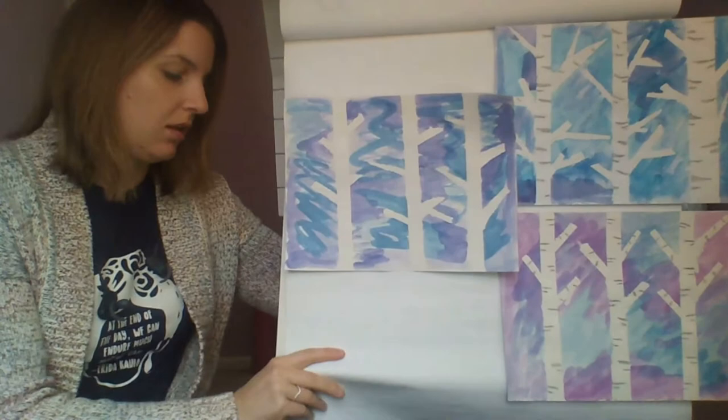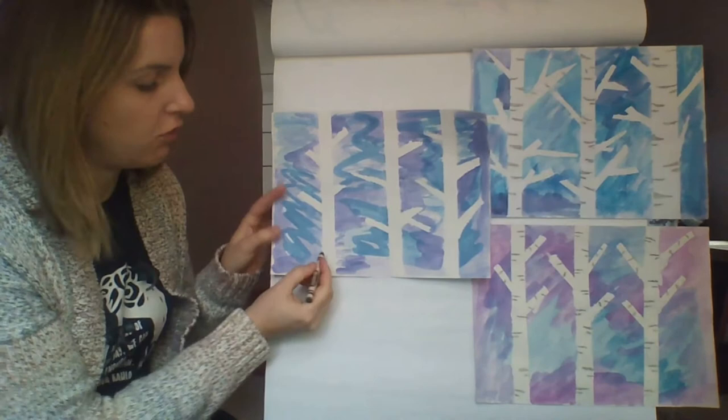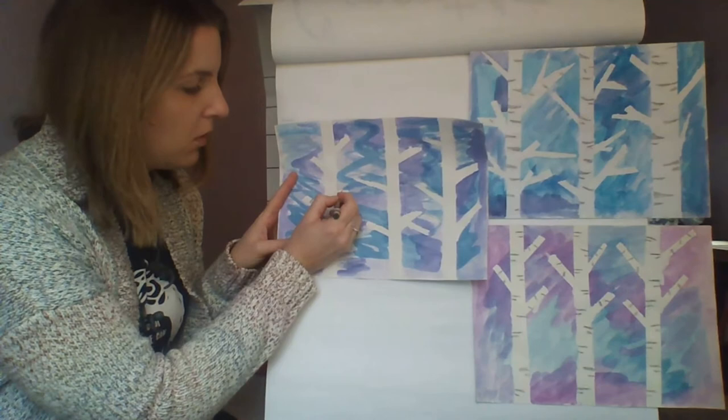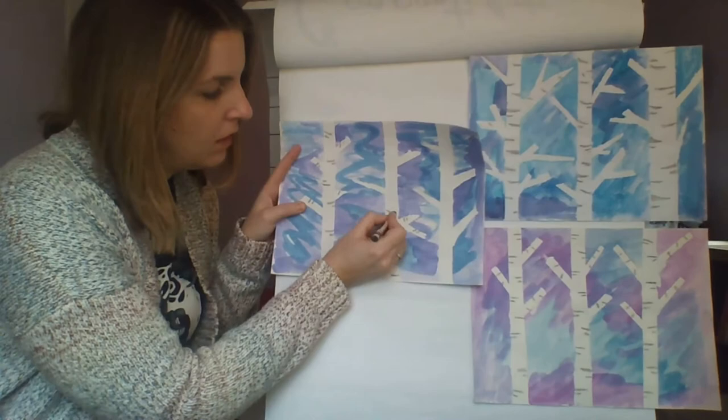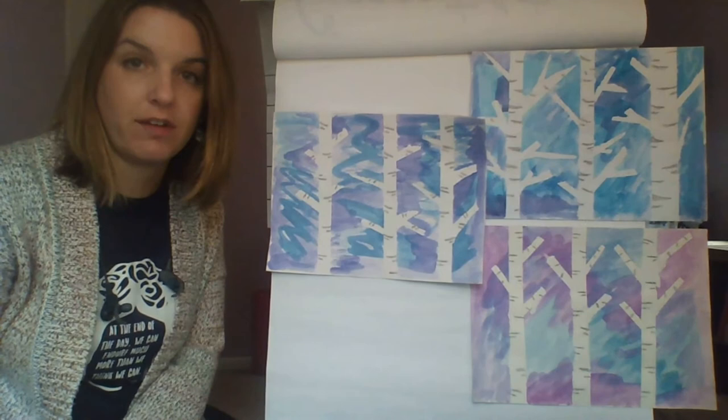I have all of my tape peeled off, and the only thing left to do is take either a black or gray crayon and add some of the little marks that you would see on a birch tree. Usually I like to do a big one with a smaller one underneath it, and just kind of stagger them around your trees to help make them look more like a birch tree.